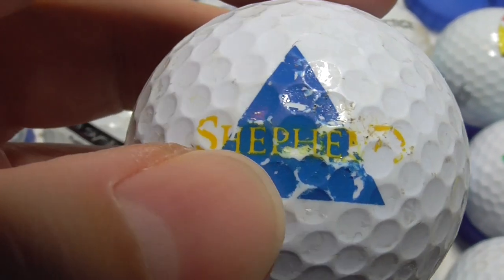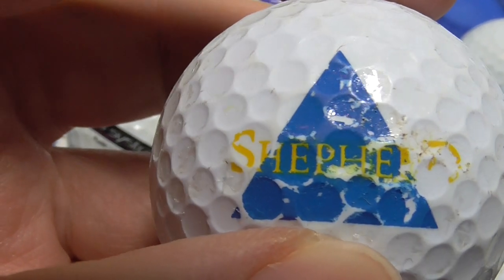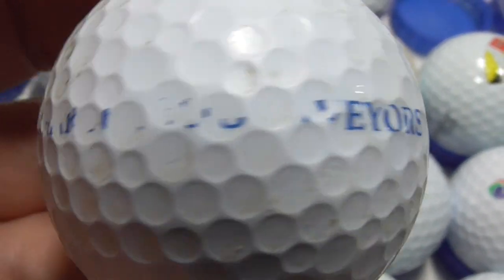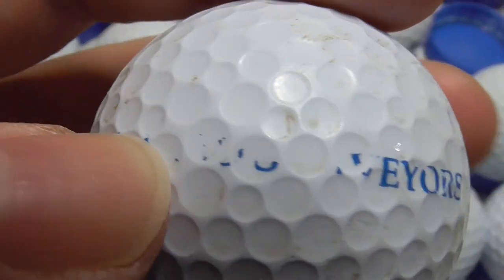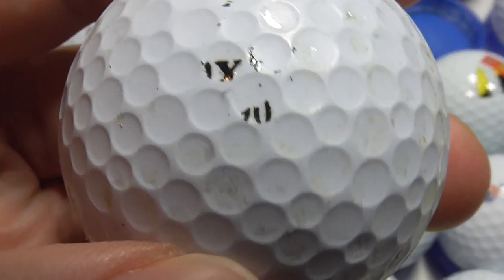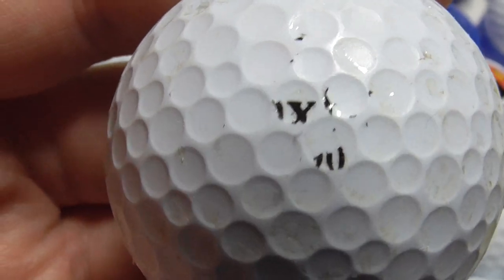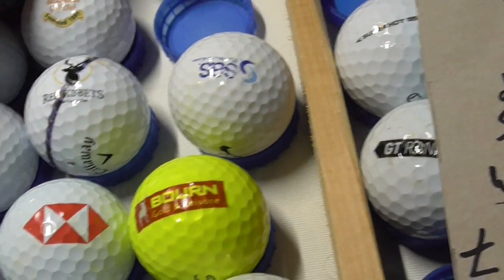Next, that's not too easy to read — Shepard, I think, on a blue triangle. And there was some writing on the back — 'chartered' probably, chartered surveyors probably. And the type of ball, there's not much left — MaxFly probably. You can see it's rather a worn out ball, but that's okay. I will keep it because that's the only one I've got of that.